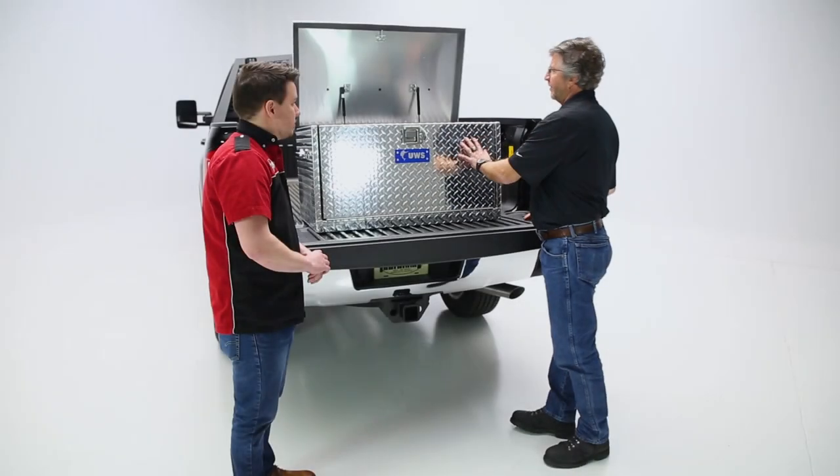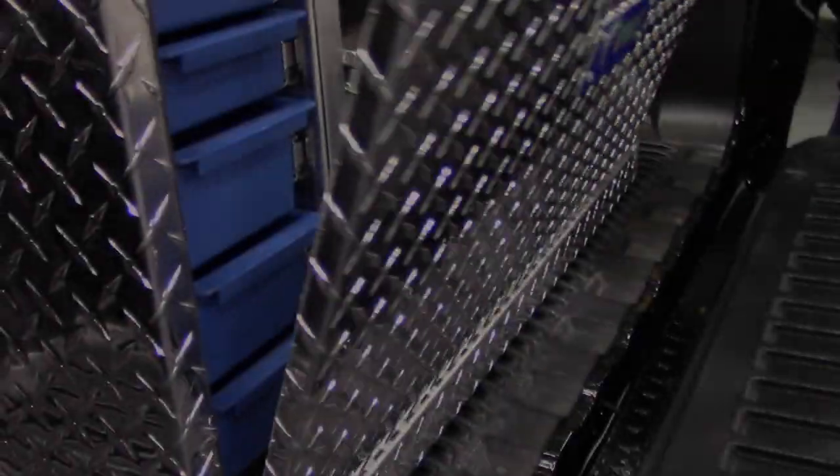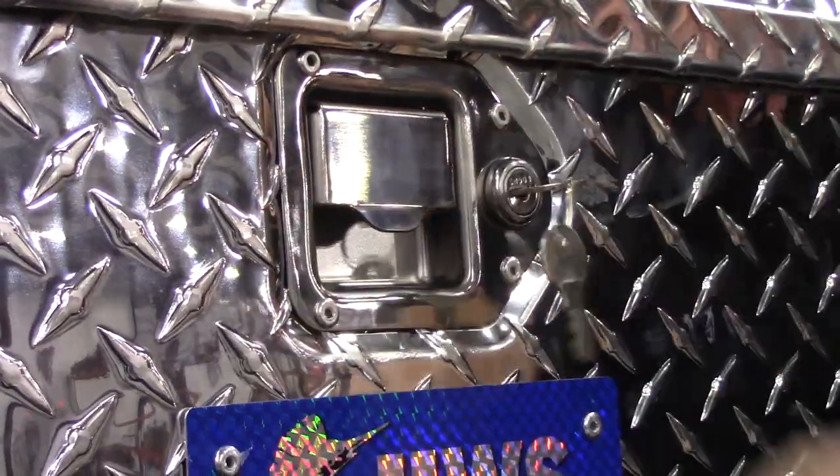When you close it all up and shut the front drawer, it has magnets on the inside to keep it secure. There are also locks on the front so you can lock it all up.